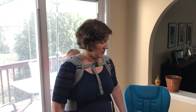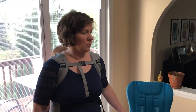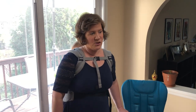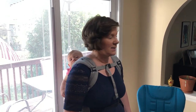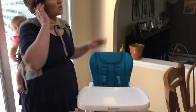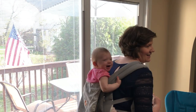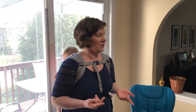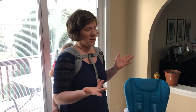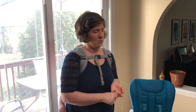Hi guys, welcome to our product review of the Jovie Nook. My husband and I were looking for a high chair and some of the points that were important to us were finding one in our price point — around $100 to $150 — something easy to maneuver, and something that would fit in our space. It's a little bit of a compact space, so something that was a space saver and would fit nicely in this corner.